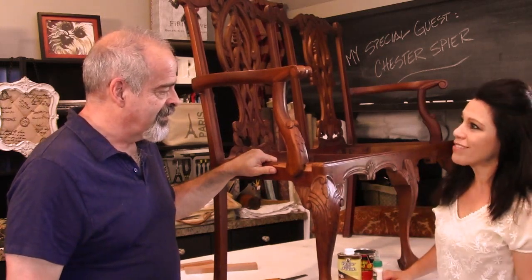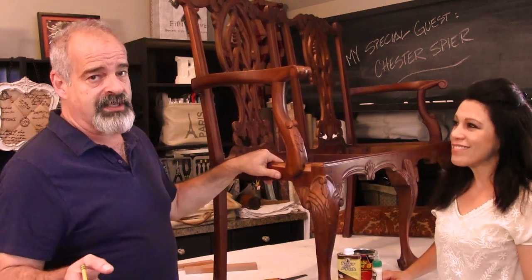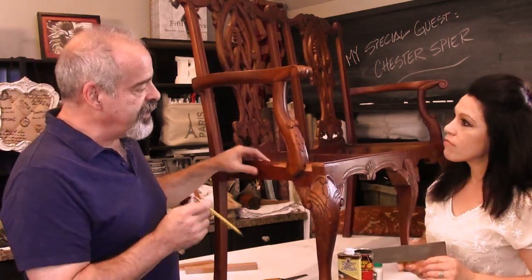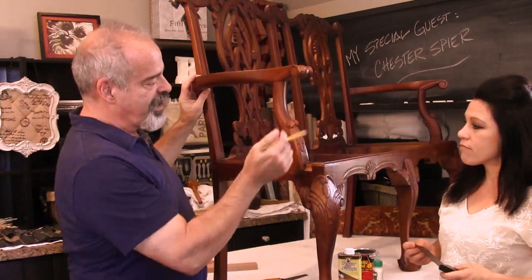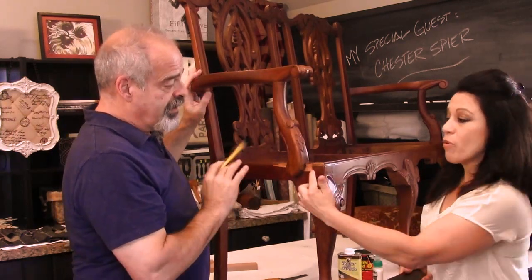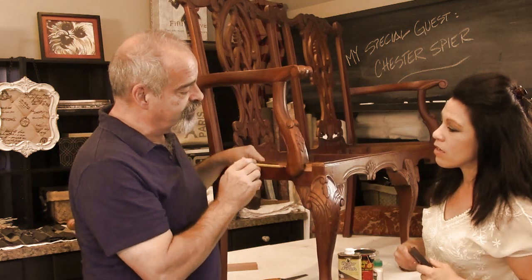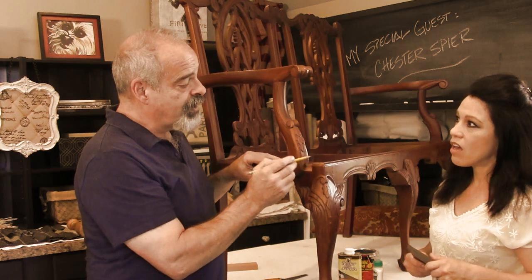Thanks so much for sticking around and helping out with this project. No problem, I'm really glad to be here. We're going to use some of those tools on repairing this settee. It seems like the movers must have just pushed this out because we have all this broken wood, so we're going to remove the arm first. The broken pieces are on the right and left hand side of this arm. It would have been nice if the movers hadn't taken these pieces of wood away — then we could have re-glued them in and they would have already had the proper shape of the molding.